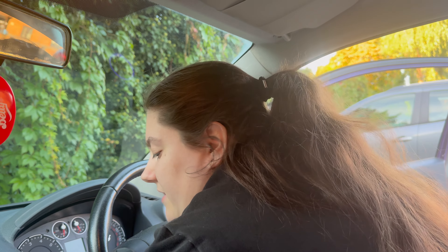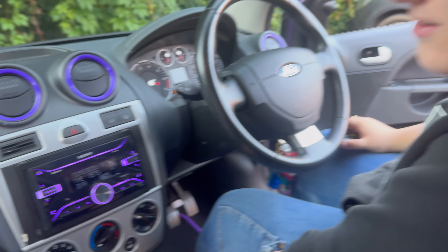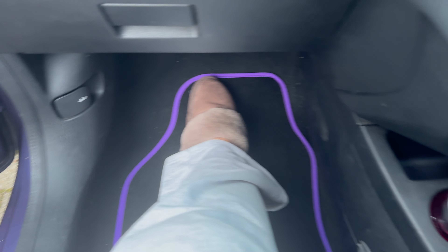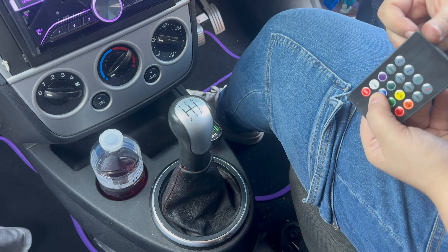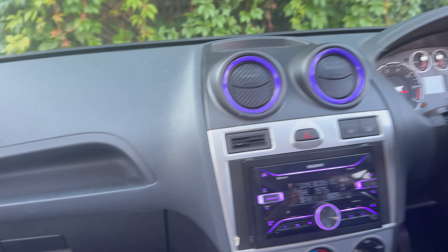As you guys would have seen from the little clips, we've got new LED lights in. We did previously have LED lights which came with the car when I bought it, but they were very temperamental — they sometimes didn't work and I couldn't change the color. So we put some new ones in. They're plugged in here and as you can see there are no wires anywhere. It's quite hard to see because it is daylight, so I will insert a video now of them in the dark.